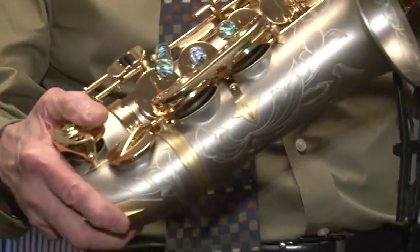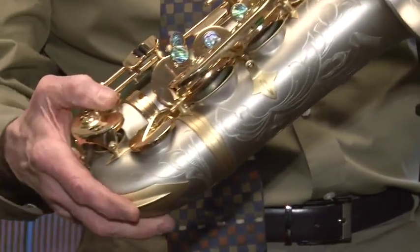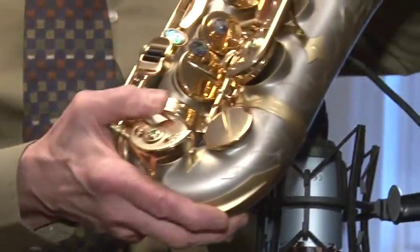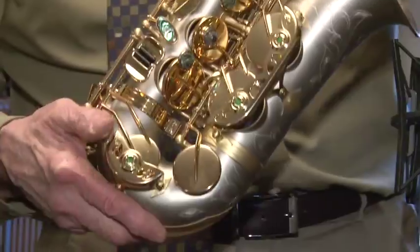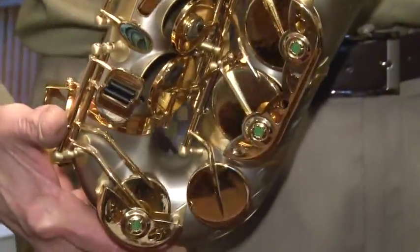Look at the beautiful engraving, gold lacquered keys, two arms on the C, B, and B flat. It's a beautifully made instrument.